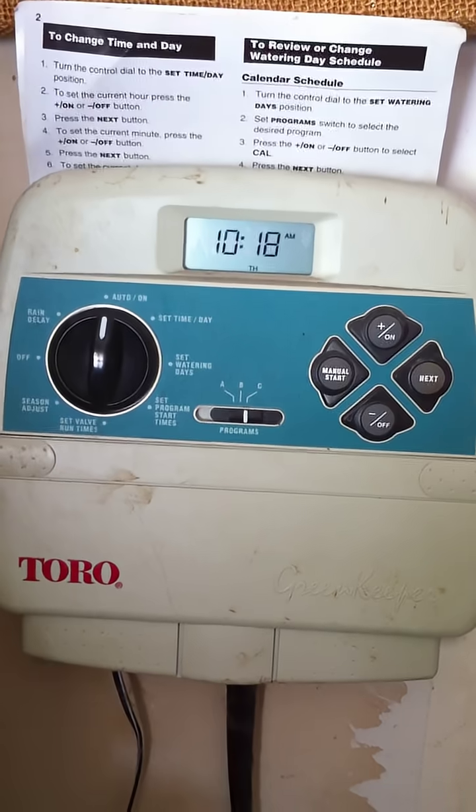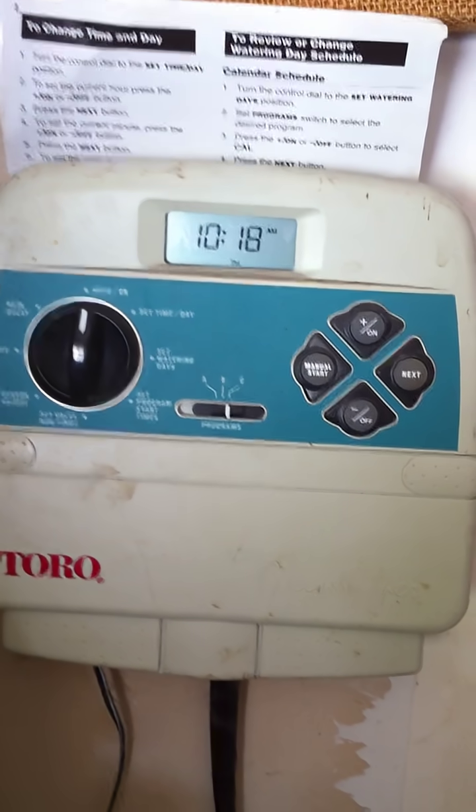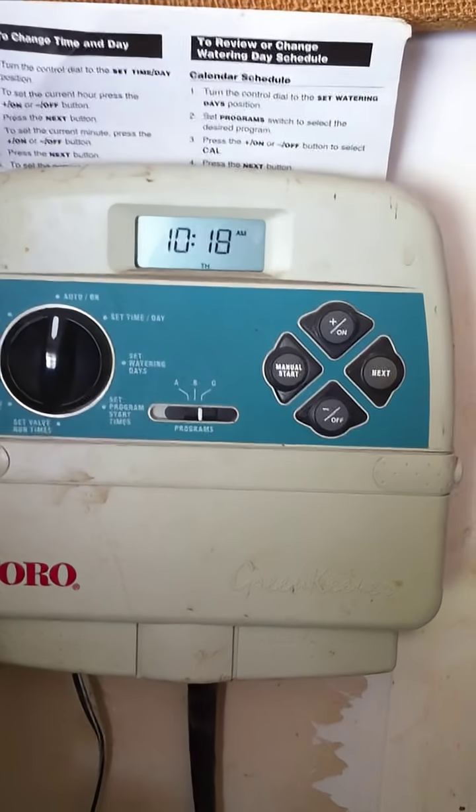How to program this Greenkeeper controller. Some of these controllers are gray as well.